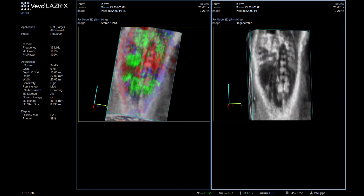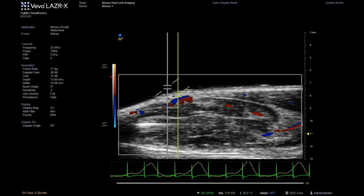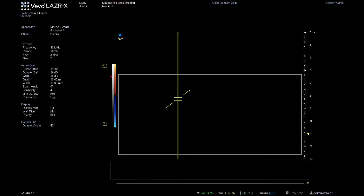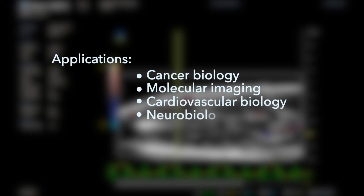For example, you can choose to image the whole body or just a small area of interest in a variety of animal models for many different applications such as cancer biology, molecular imaging, cardiovascular biology, and neurobiology.